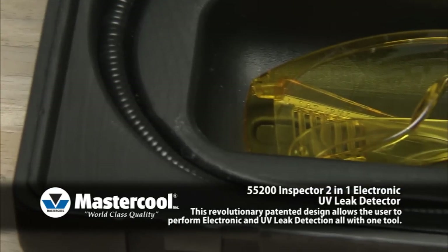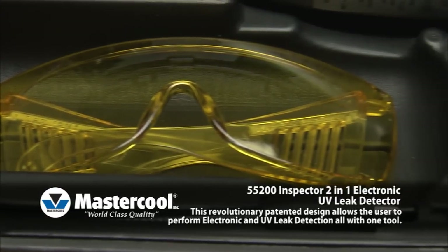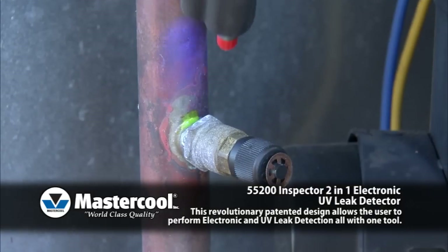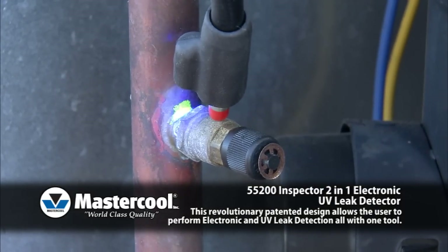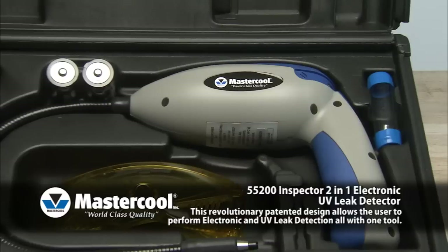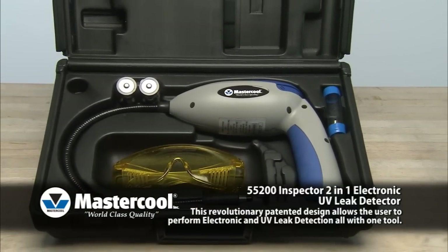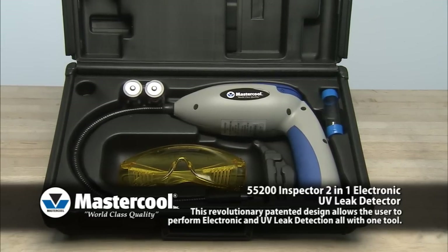This allows the Inspector to pinpoint leaks as small as 1 tenth ounce per year. The ultra-bright UV light is built into the end of the probe, allowing easy access into tight areas. Incorporating both electronic and UV technology into one unit ensures that even the toughest leaks can be found.